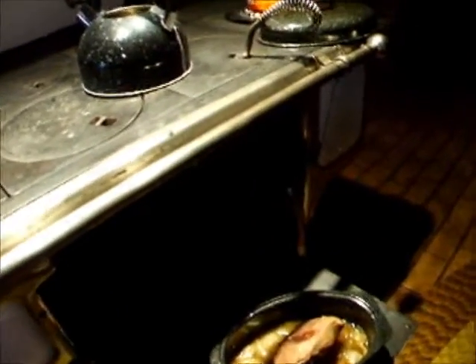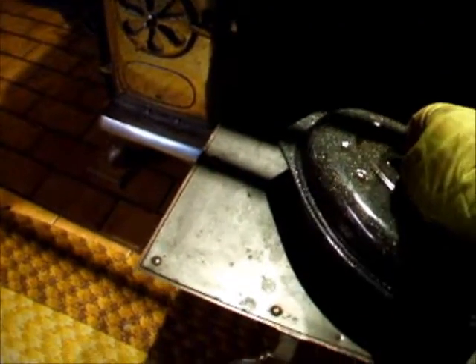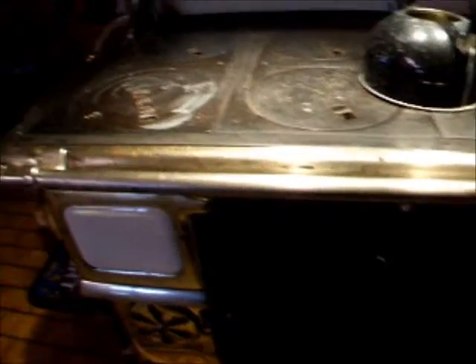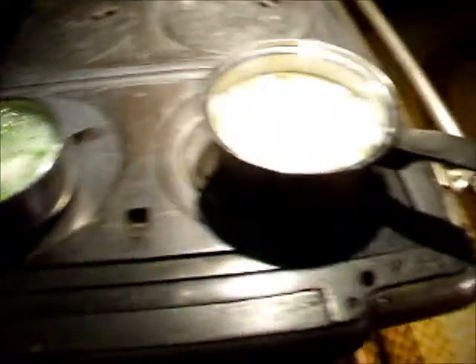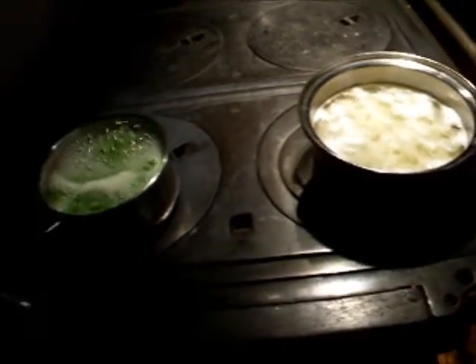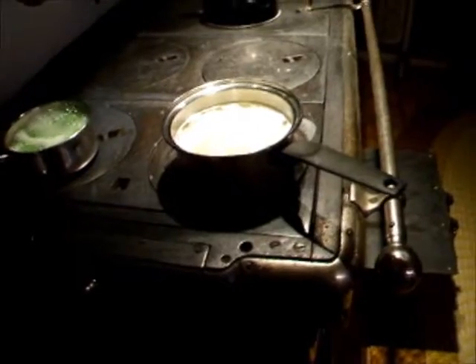Put that back in. Get some potatoes cut up and throw them in there with it now. I don't want 500 degrees in there right now so I'm gonna leave the door open for a bit. Peas and mashed potatoes, and I'll make a nice sumptuous gravy to go on that roast beef.